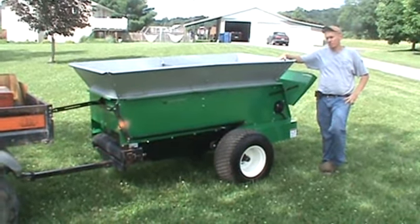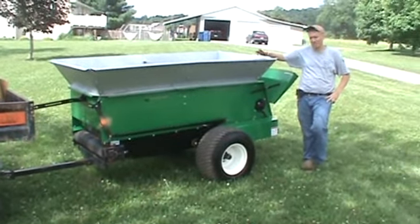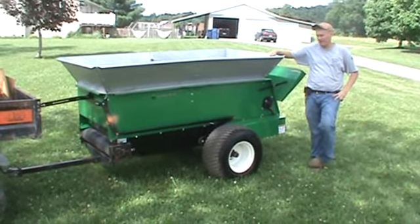They were essentially never used — he purchased these items and they used them one time for one job. They had an athletic field for top dressing, and then they were put in a pole barn and just sat.